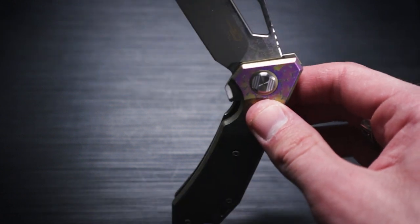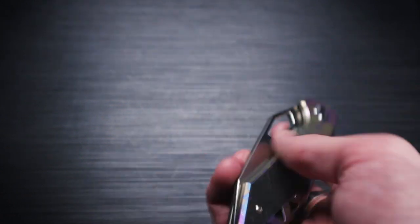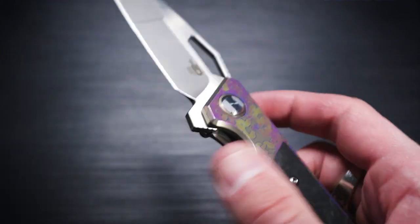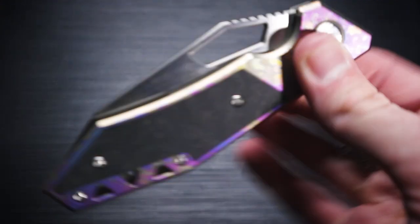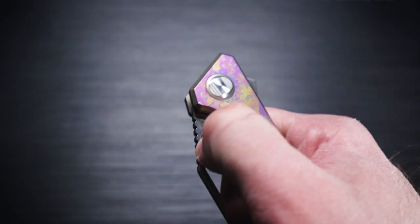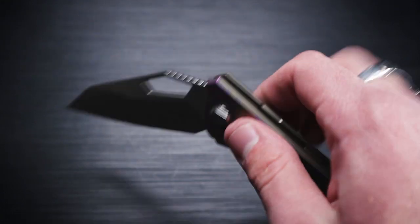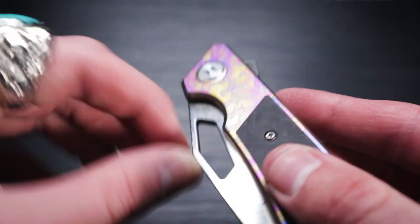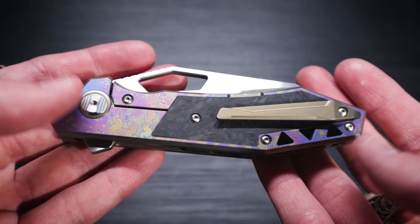Just look at this — this is probably the smoothest knife I've ever handled. It's crazy. You have a flipper tab so you can flip it, which works just fine. Or if you want, you can use the thumb hole here to flick it. It took me a little bit of getting used to the thumb hole, but it's nice because it's actually rounded inside, so it's not sharp — you're not going to be cutting yourself on it.